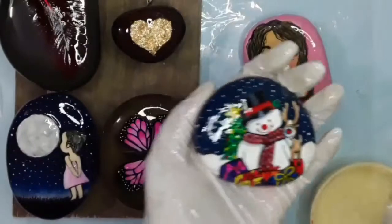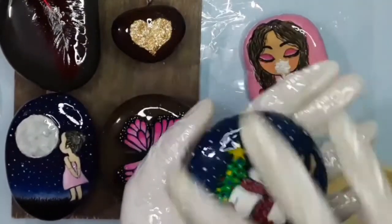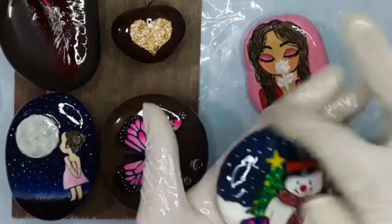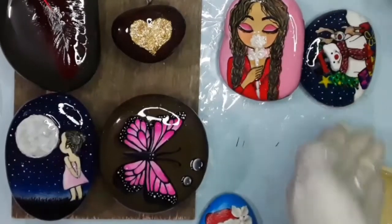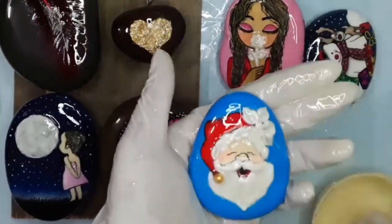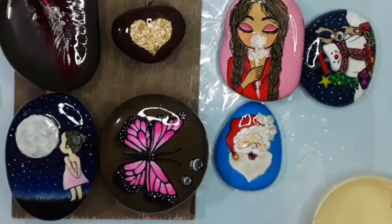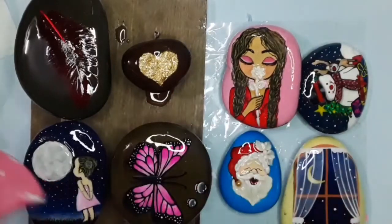This stone you can see has already been coated, but I am coating it again because it was not coated properly. I am using a hair dryer to remove bubbles from the coat.